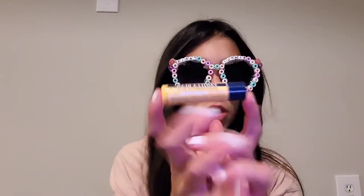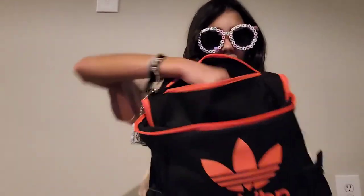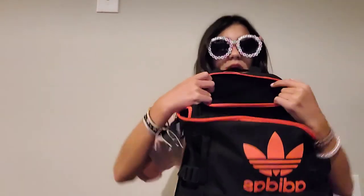I also forgot to mention — I keep chapstick in my bag. In this little front pocket I keep my sunscreen, hair ties, and some chapstick. I normally keep my phone in there too. The top pocket I don't really pack anything in, but if I have snacks I'll normally put them there.